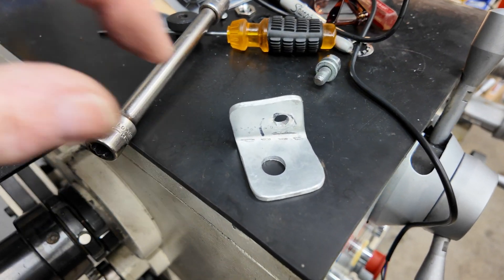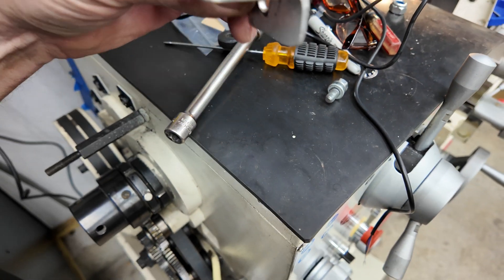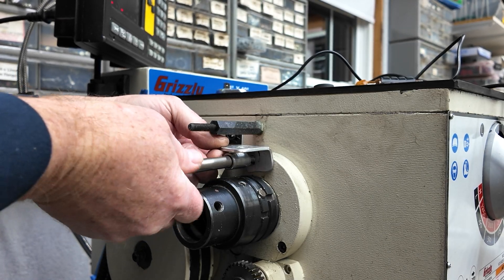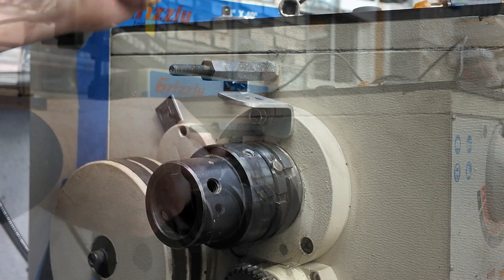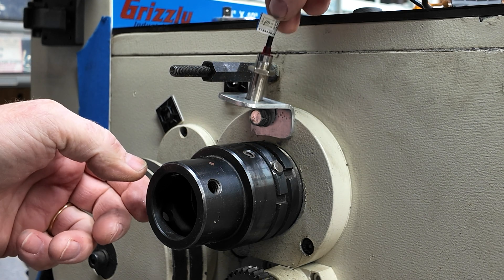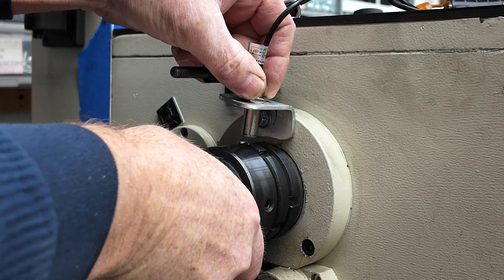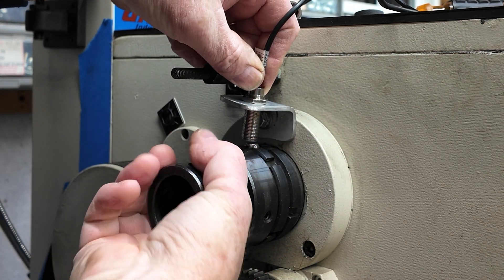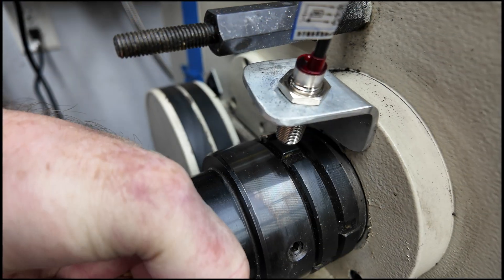Here's the bracket I fabbed up — just a piece of aluminum I had kicking around the shop, an eighth inch or a little thicker. I bent it at a slight angle so I could fit the mounting bolt in and have the sensor at a 90-degree angle to the spindle so the pickup works well. You can see I've got the magnet epoxied on the spindle shaft — I scratched up the steel a bit so it would stay on there. I had to do a little tweaking on the bracket to get it lined up, but honestly it doesn't have to be very close at all; it seems to work pretty well even if they're not perfectly aligned.